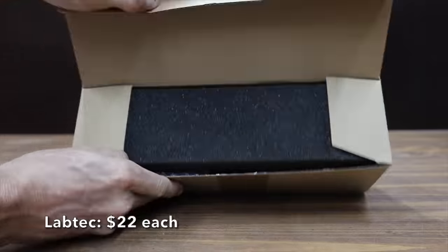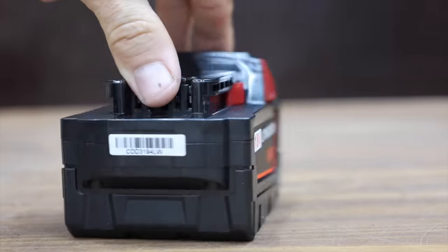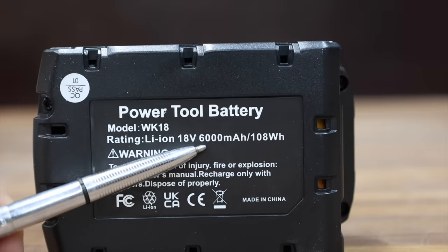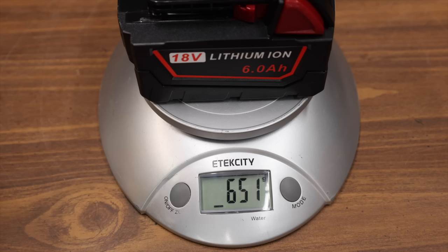If you're trying to save some money, why not buy four of these LabTech batteries for $22 each instead of spending $90 for one Milwaukee? It even says it's tested by the manufacturer to match and exceed OEM product specifications. LabTech claims to have a 6 amp hour battery with short-circuit protection. The LabTech is made in China and weighs 651 grams.